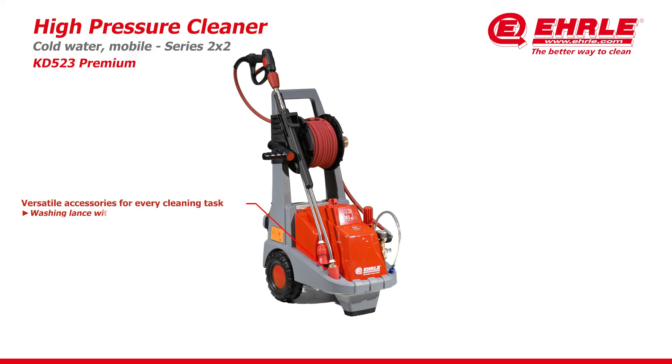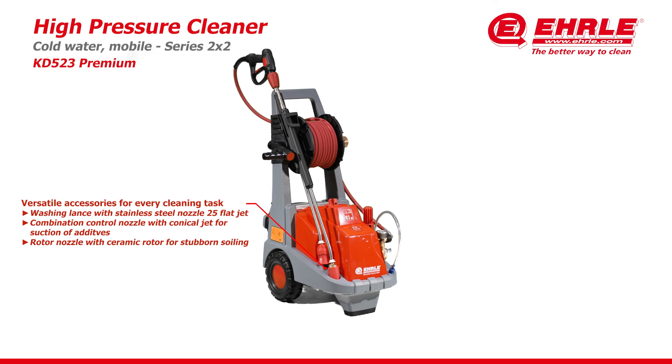Versatile accessory for every cleaning task. Washing lens with stainless steel nozzle 25 flat jet. Combination control nozzle with conical jet for suction of additives. Rotor nozzle with ceramic rotor for stubborn soiling.